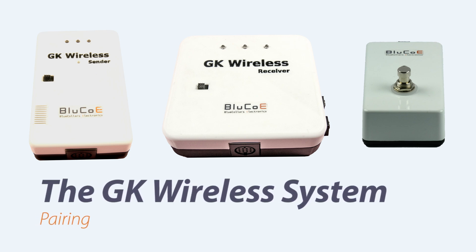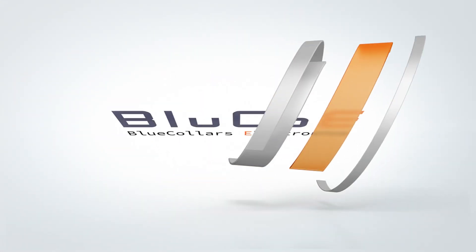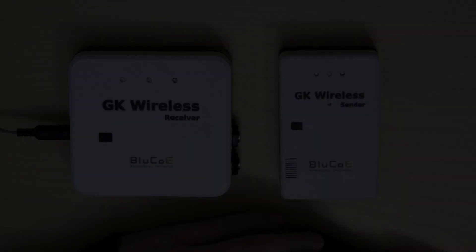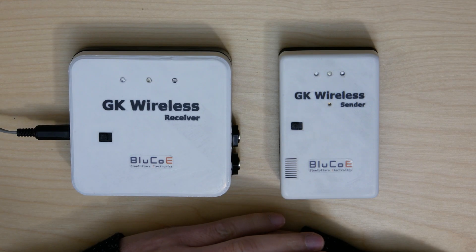The GK wireless system. In this video, I'll show you how to pair. Before a sender and receiver can be used for the first time, they need to be paired in order to know each other. The process to pair is as follows.